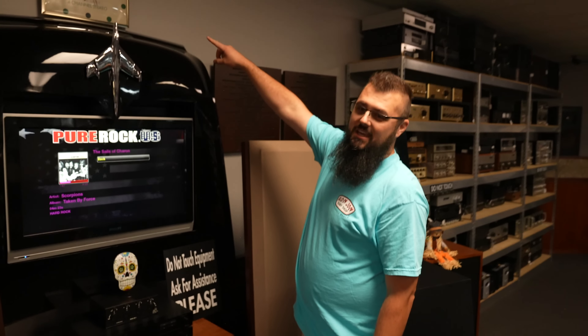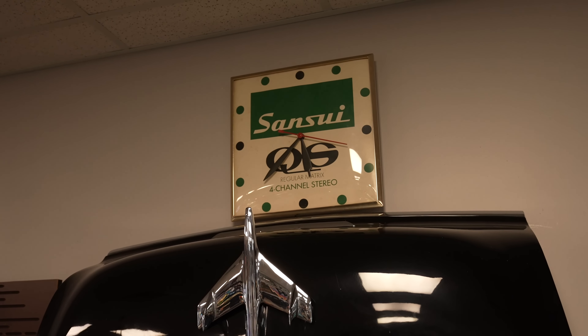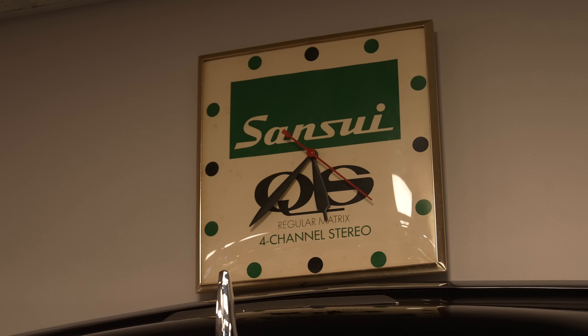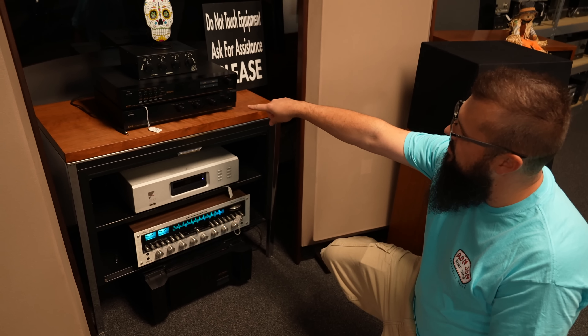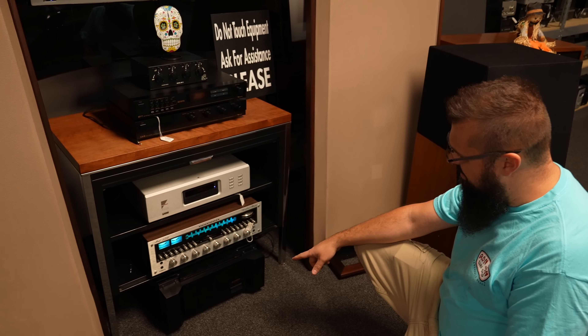Going over here, we have a Sansui — a vintage dealer clock, probably early 70s, maybe like '74. And then coming down here, we have a Nakamichi stack. You've got the Nakamichi ST7 tuner, the CA5 preamp, going down to the bottom, the PA7 amp.